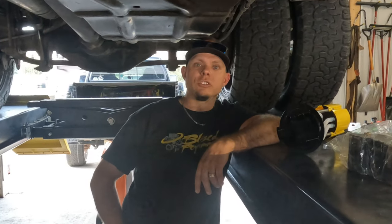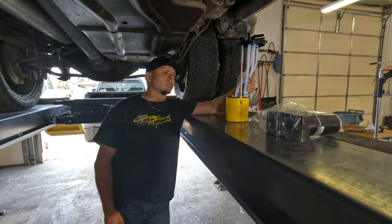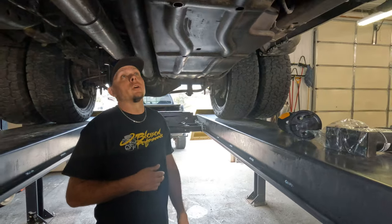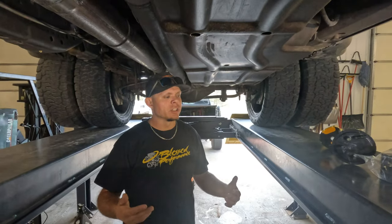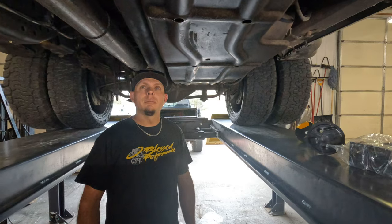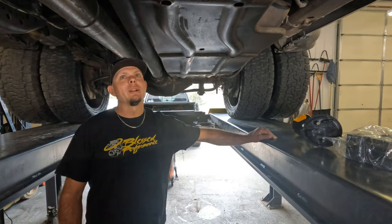Hello everybody, welcome back to our Blessed Performance YouTube channel. We're going to put an SNB fuel tank into Blue Jeans. We're also going to install the SNB sending unit and install a FAST 220. This truck came from the factory with a 44-gallon tank. Right now we've got about 88 gallons of fuel when we're traveling, and we want to increase that even more.